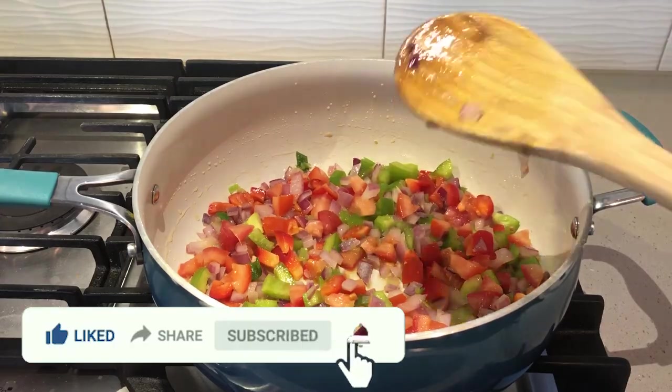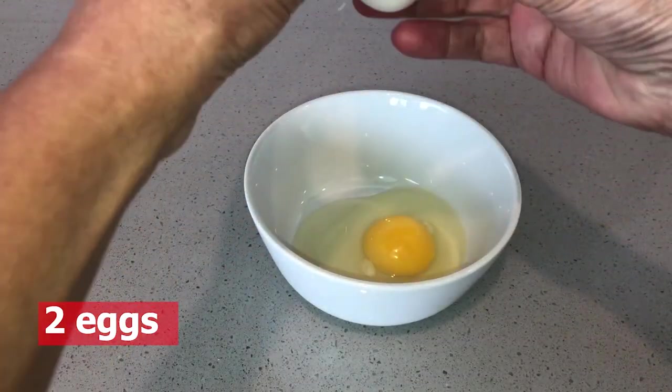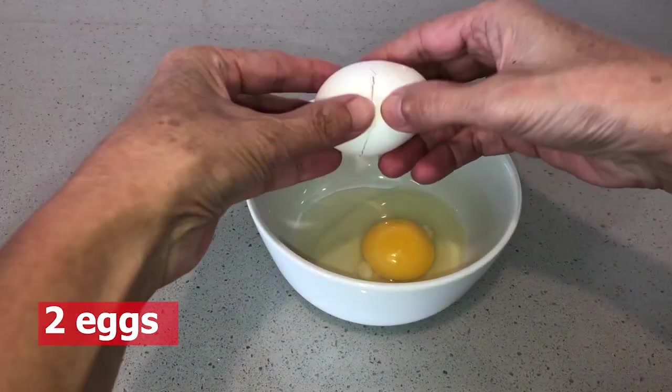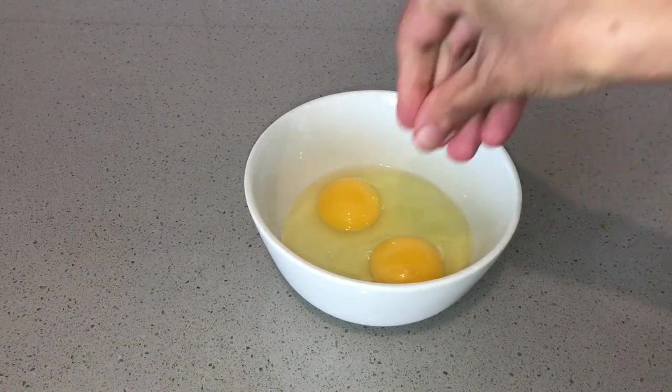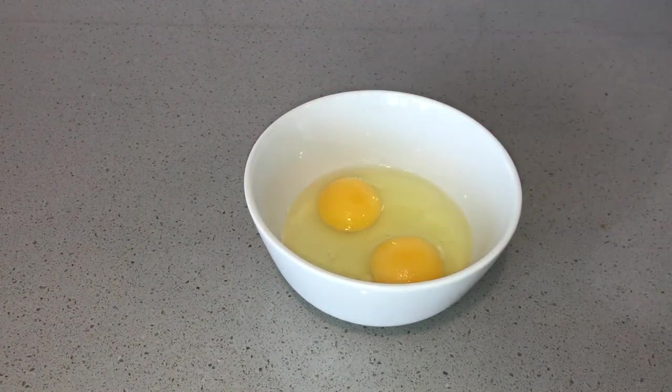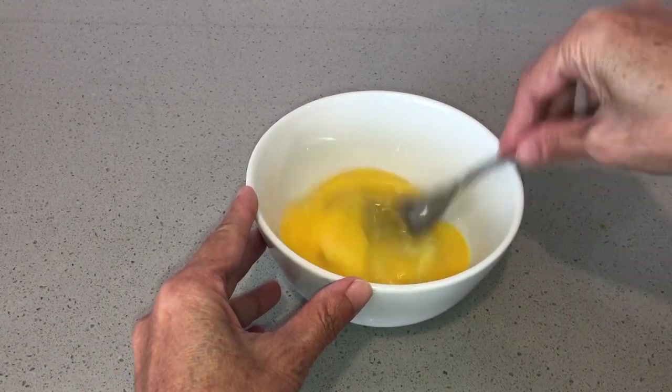Let it be soft and let it be ready. We will make it with the leaves and keep it for the leaves. We are making this a little bit, to leave the leaves.